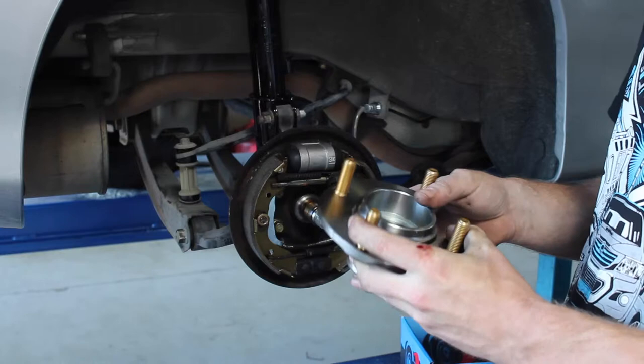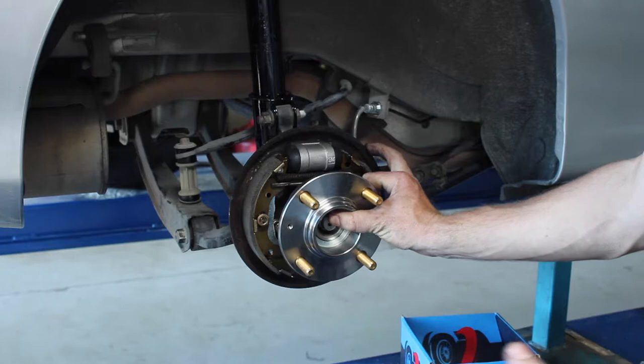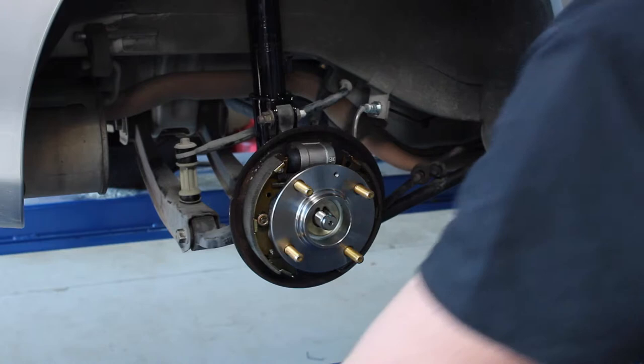You always need to follow manufacturer's specifications when doing this job. Now when installing the new hub, you need to make sure it is nice and square. You don't want to use a hammer or anything to force this bearing and hub assembly on. So keep it nice and square, 90 degrees to the stub, and slide it on. Then re-fit the old washer and the old nut.